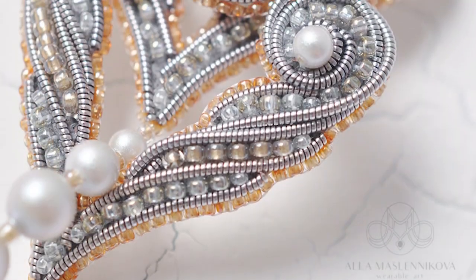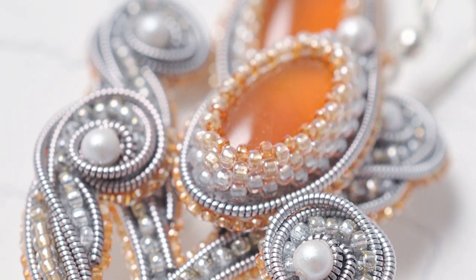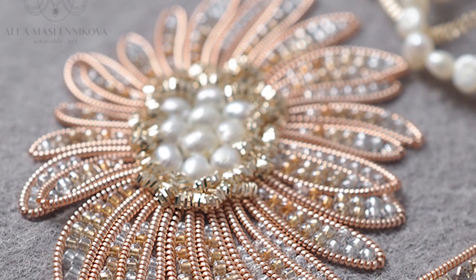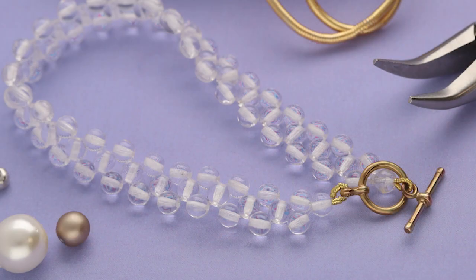This technique is easily repeated on the opposite end. Elevate your jewelry making journey with this user-friendly process, expertly enhancing your creations. French Wire is a favorite among hobbyist beaders, particularly in projects involving seed beads and knotted pearls.